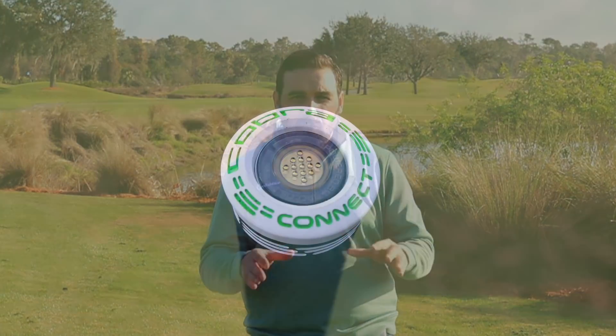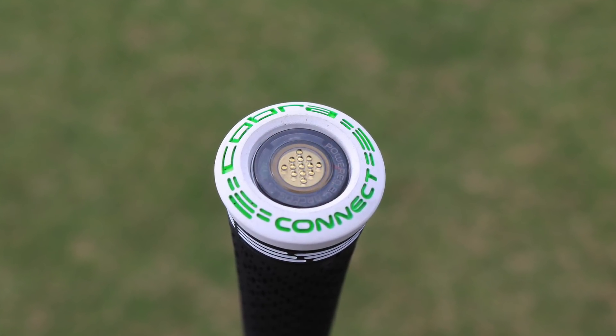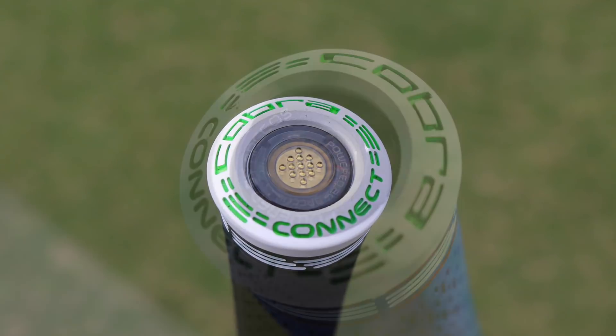The carbon crown saves a lot of weight and allows the engineers to play around with it, making sure the MOI goes up so you hit straighter shots and get the weight further back so you can launch the driver a little bit better. Not only that, it also has Cobra Connect technology — I love what Cobra have done with this.